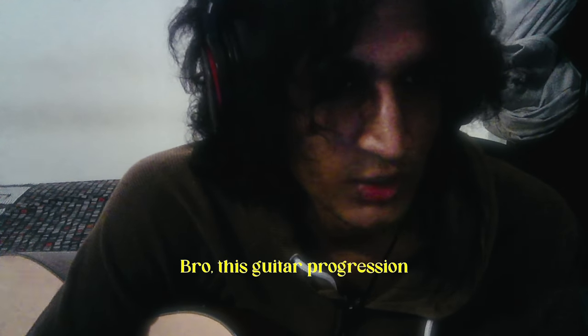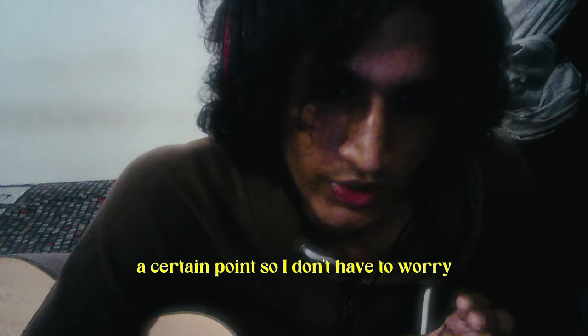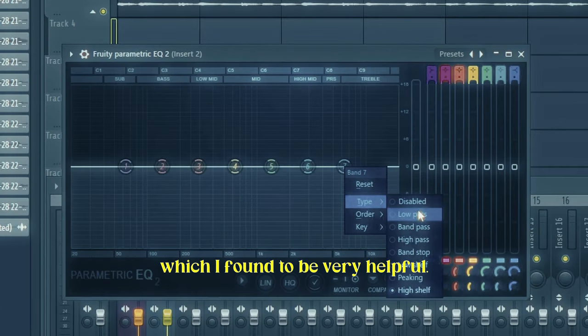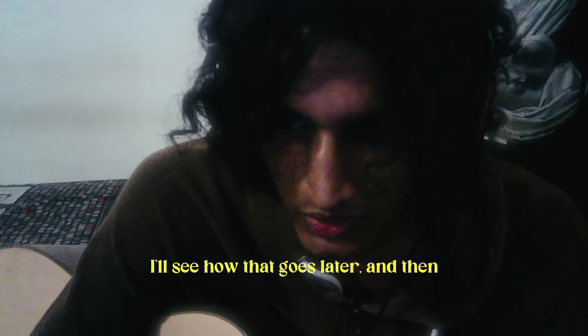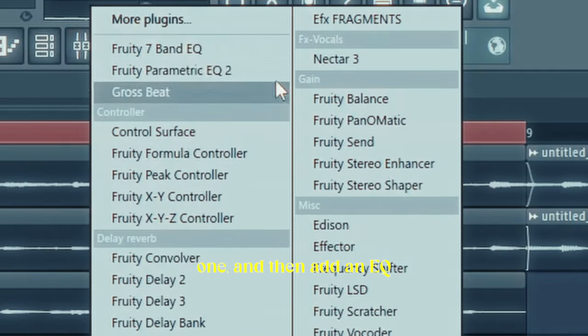This guitar progression sounds so raw and authentic. One of my approaches is I start mixing as I'm recording — not extensively, but to a certain point — so I don't have to worry about frequency clashes later on, which I've found to be very helpful. I'm gonna give this a bit of a low pass, see how that goes, and then add an EQ to the third one as well.